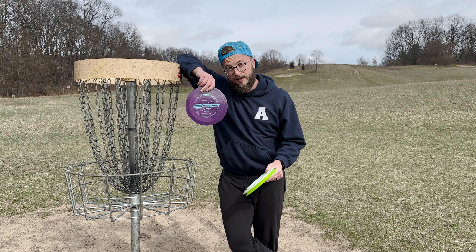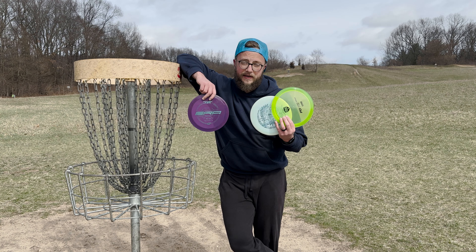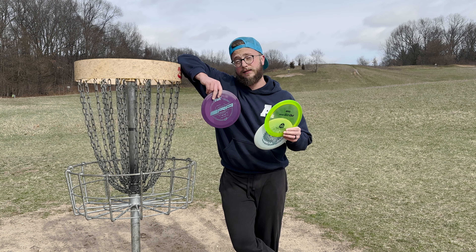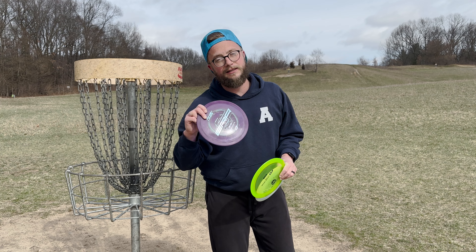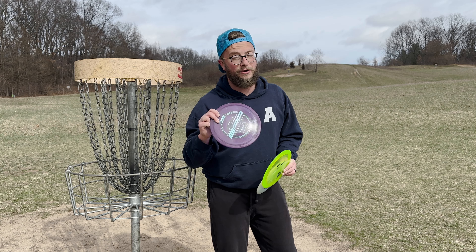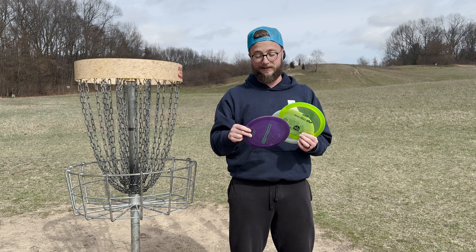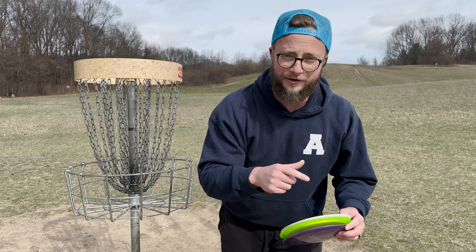So, is the Era better than the Innova Thunderbird or Discmania PD? Not necessarily, but it's going to stay in my bag for that slot, and I think a lot of people would enjoy it just as much. They might be sleeping on how actually good and overstable the composite plastic form of this disc really is. For me, it's in the bag. Thanks so much for watching, guys — appreciate you, see you in the next one.